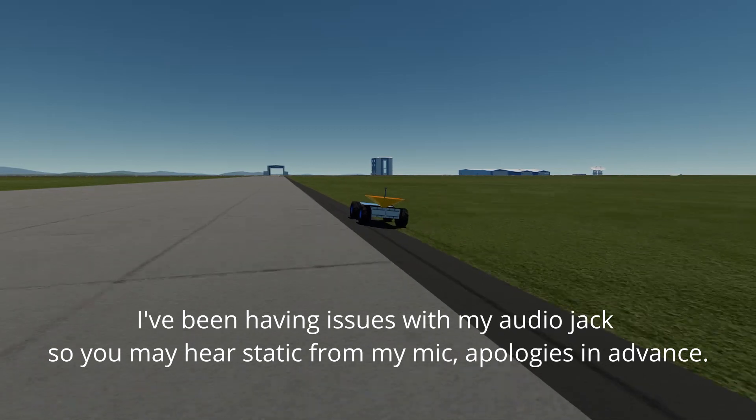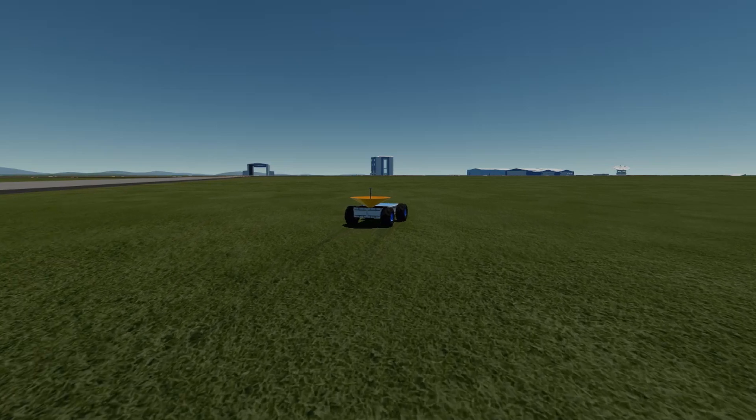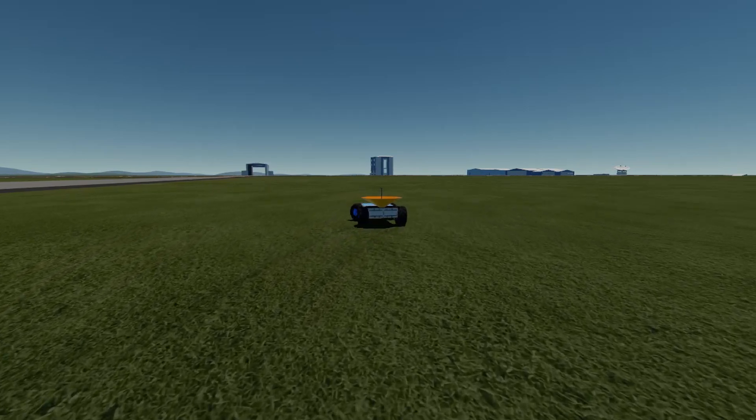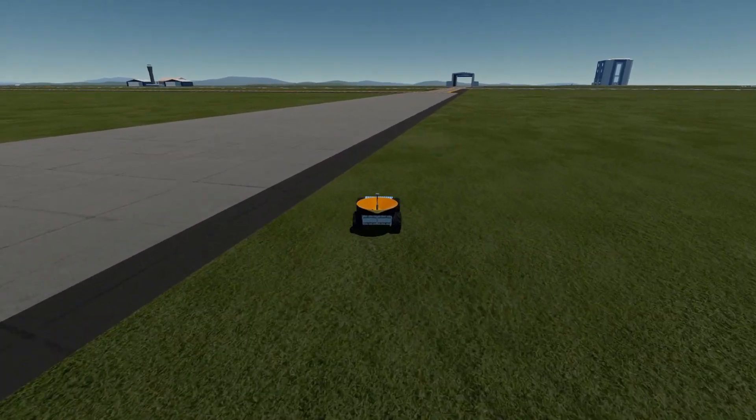Rovers are a ton of fun because they add an extra level of exploration to your mission. It doesn't just end when you land on the planet — there's other things you can do, places you can go, things to see that you wouldn't be able to get to without a rover.